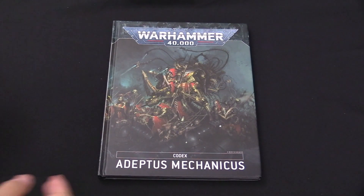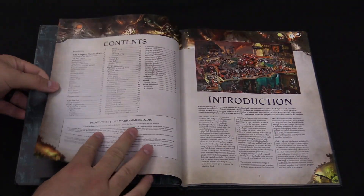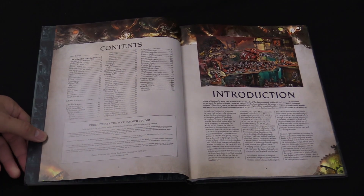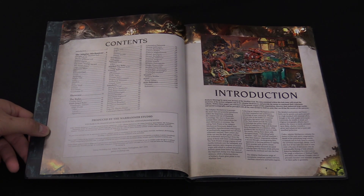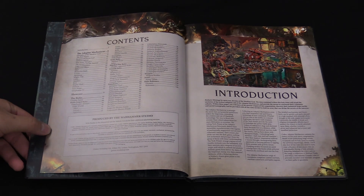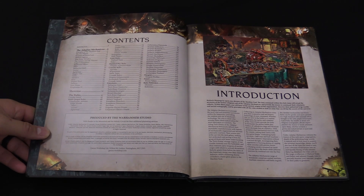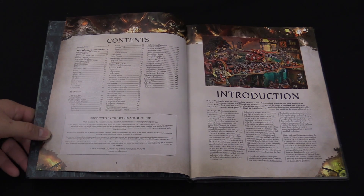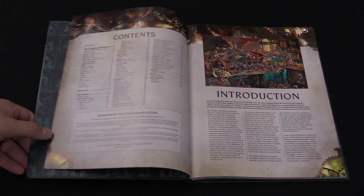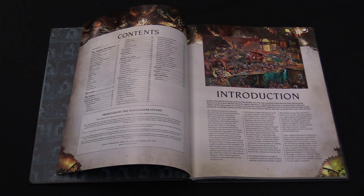Adeptus Mechanicus Codex time. This is a bit of an overview — we're not going to go through page by page, just show off some of the new cool stuff. Here's the table of contents. You get a full section of lore — about 30 pages of lore for the Ad Mech if you want to learn more about them. Then we jump right into the rules, and that's a pretty big rules section — basically the rest of the book. It's about 90 pages of content covering the different units and everything you need to know to play the army.